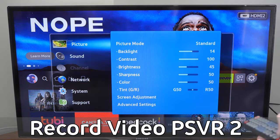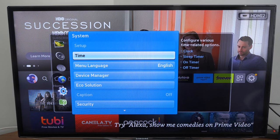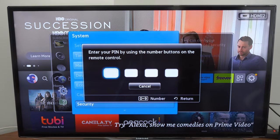So if I press menu and open this up, and I scroll on down to system right here and select this, let's scroll on down to security.